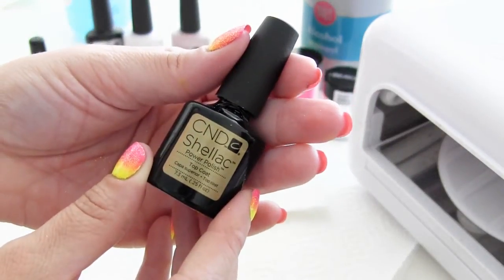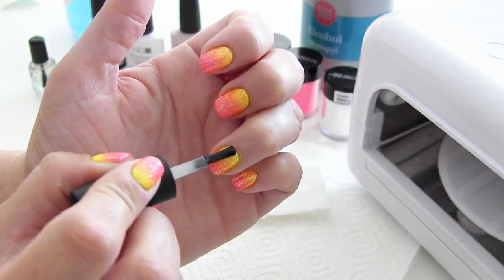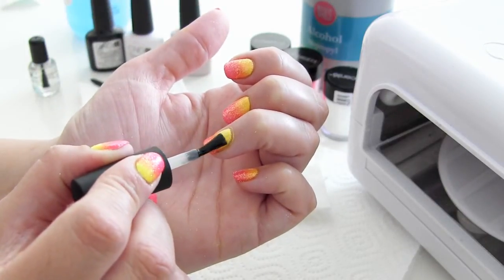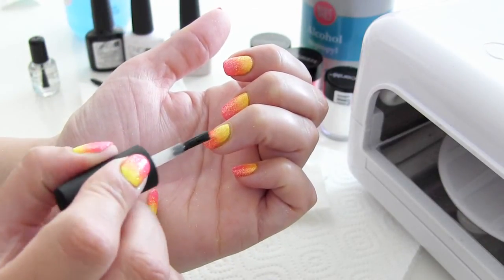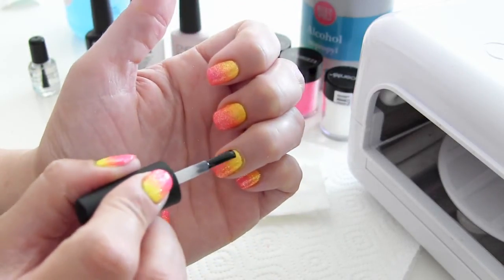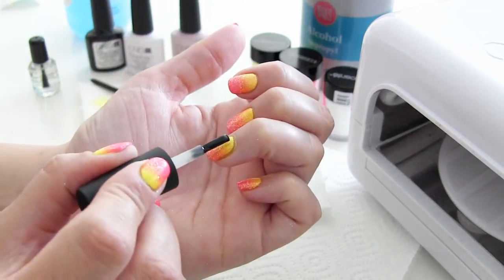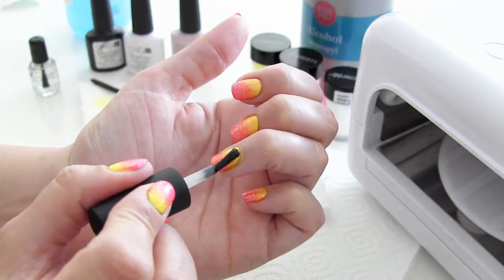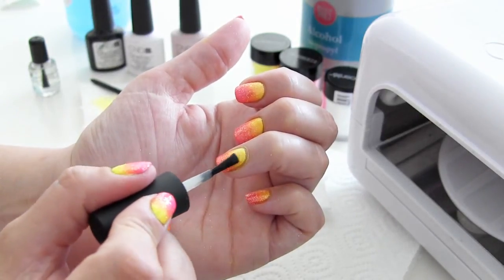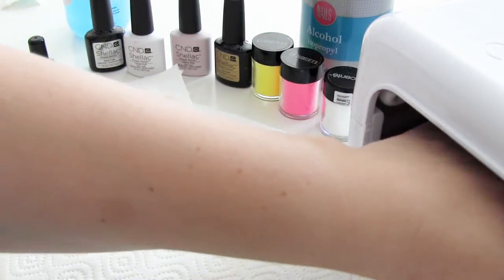En daarna breng je de topcoat aan. Zoals ik al eerder heb gezegd, heb ik altijd een topcoat die ik gebruik voor de gewone kleuren zonder glitters, en ik heb een topcoat die ik altijd gebruik met glitters. Want er zullen altijd een aantal glittertjes aan het kwastje blijven plakken — dat kun je gewoon bijna niet tegengaan. Dus ik heb gewoon een apart potje wat ik dan voor de glitters gebruik. Seal de nagel ook weer goed in, en dan mag die weer twee minuten in de UV-lamp.